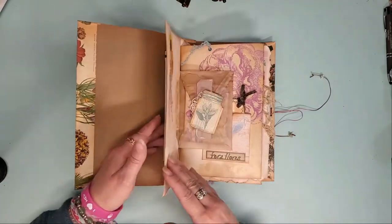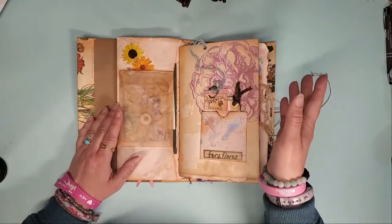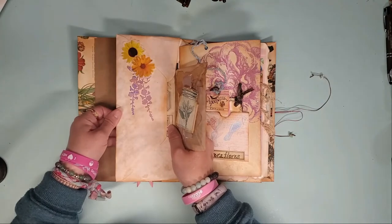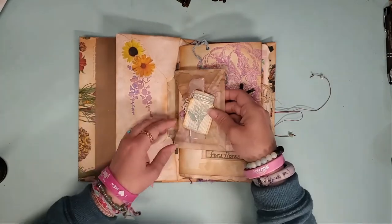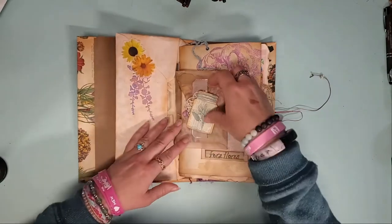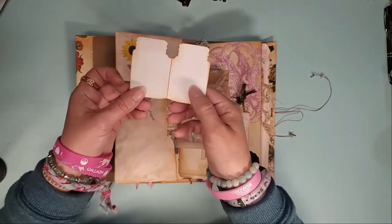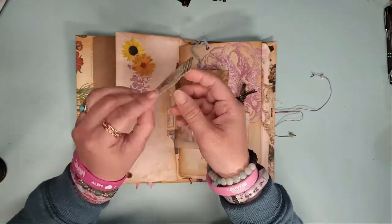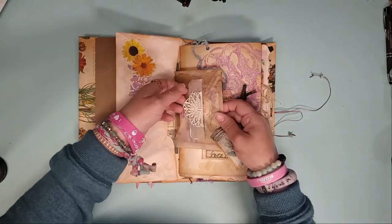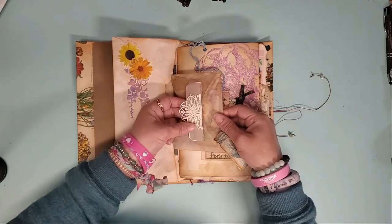I will show you most of it but not completely all of it, so there are still a few surprises. There's a little vellum envelope flip-out. I tried to leave lots of writing spaces and use extra ephemera — leave extra ephemera in there for you to decorate some things on your own. There's a piece of lace.